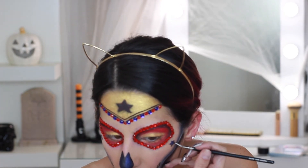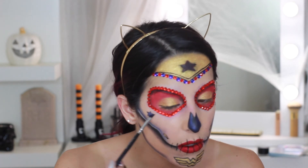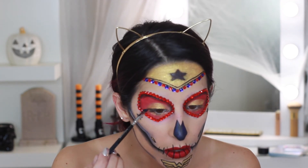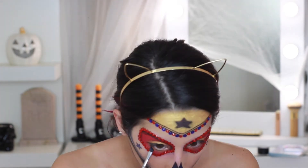Now outlining the stars with the NYX liner — try to take your time with this so you don't mess it up, it can be delicate work. To finish off the eyes I'm taking black shadow to do a kind of liner, winging it out and taking it along the bottom lower lash line as well.